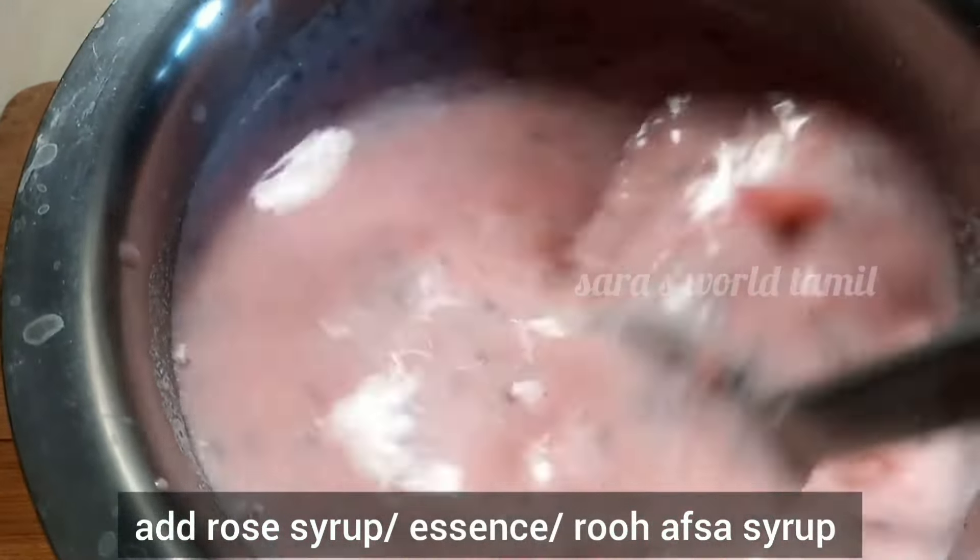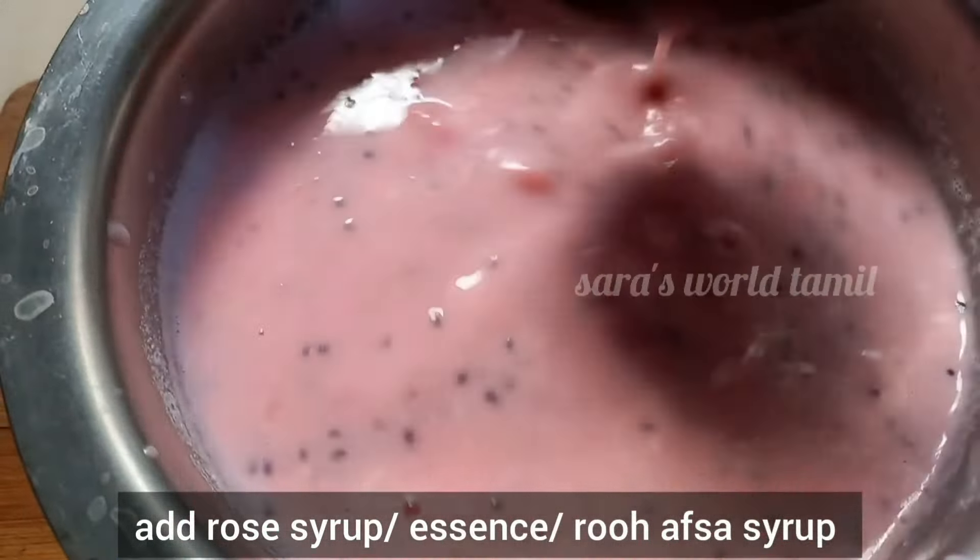We will cook the watermelon for about 6 seasons. If you don't have rose syrup, you can also add a rose essence.